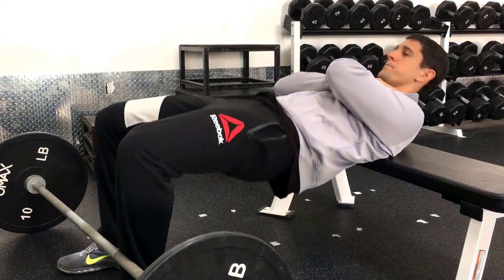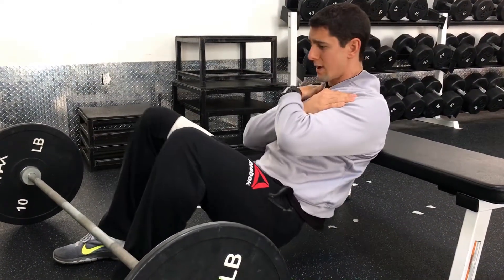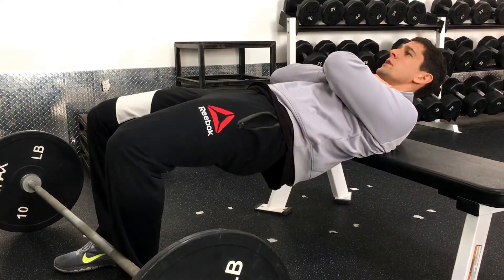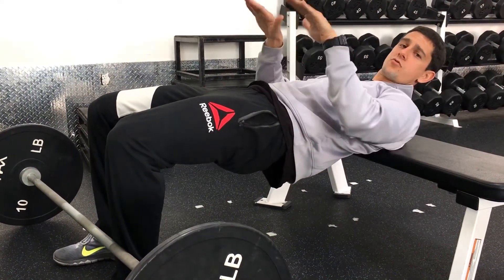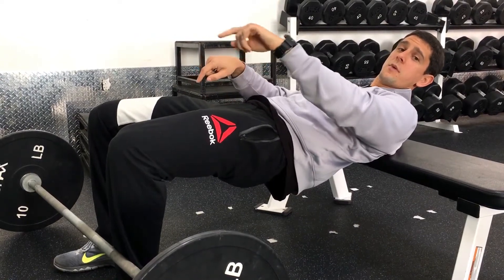Then I'm going to drive my hips up and squeeze my butt at the top — just two reps of that to get that pattern down. My feet are flat on the floor so I'm driving through three points of contact in each foot: my heel, my big toe, my little toe.